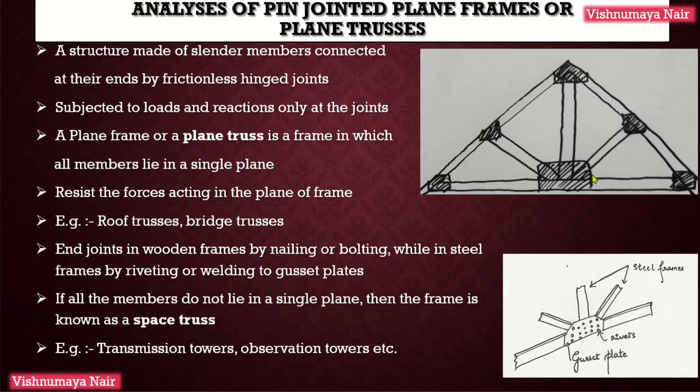Here I have shown a roof truss. You can see that there are six end joints. These end joints are made by means of welding these structural steel members to gusset plates. These end joints can also be made by means of riveting these members to gusset plates.